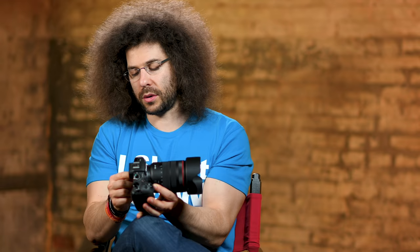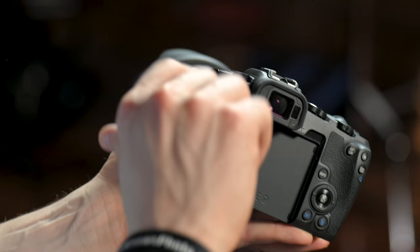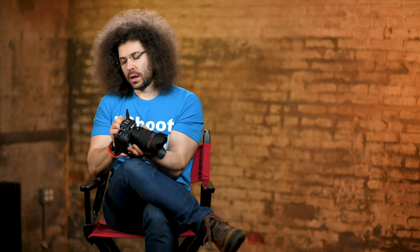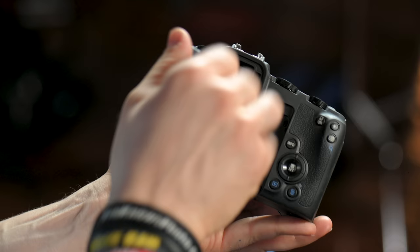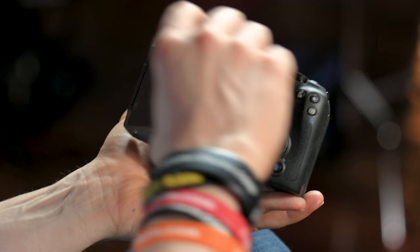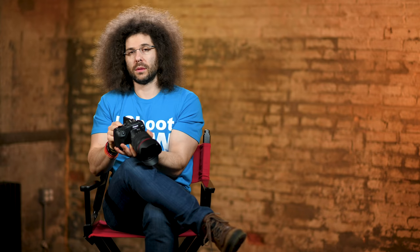Right here is your touch screen — your LCD touch screen that flips out and rotates all the way like this, all the way back like that. So you can see it if you're vlogging, or you can put it back on the back of the camera. It also protects your screen if you're traveling. A good rule of thumb: if you twist it and it stops, don't twist it any further or you're going to break the screen.